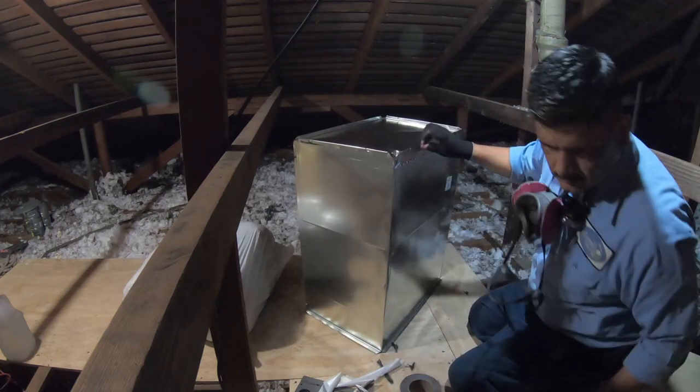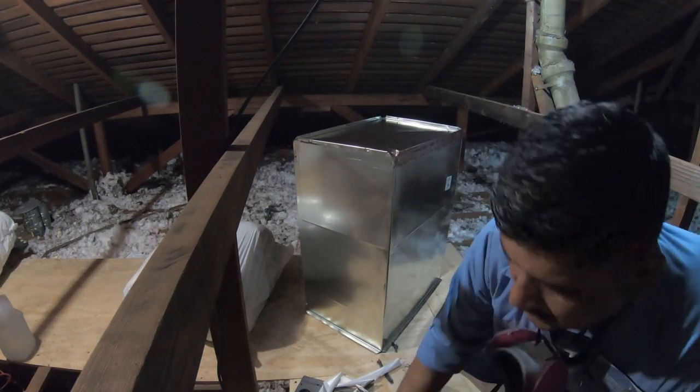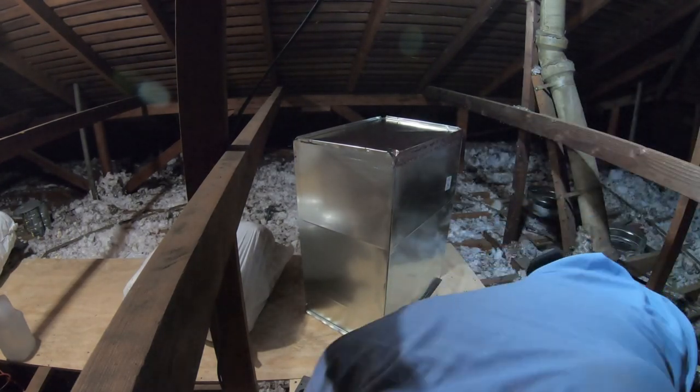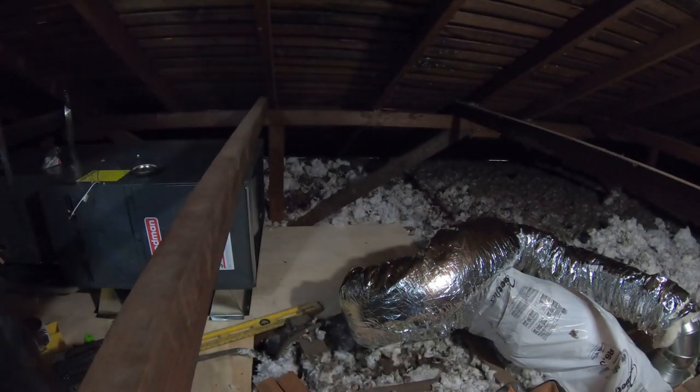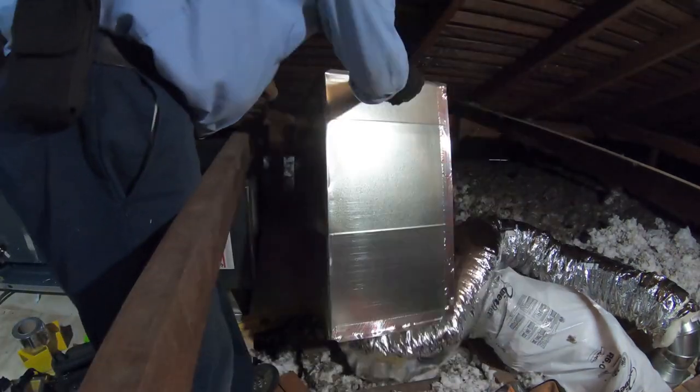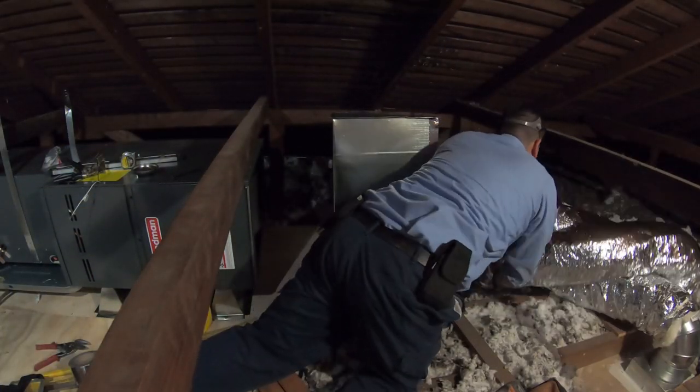Same thing with the return plenum — we have to seal all the joints, the cap, and the seams on the sides. Now we're getting ready to install the return plenum.